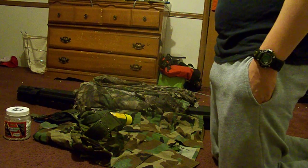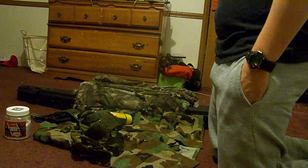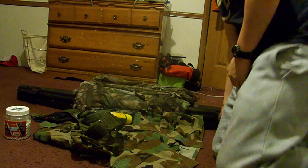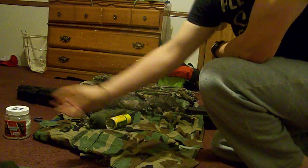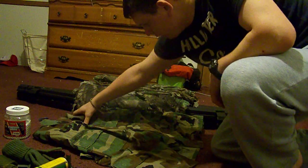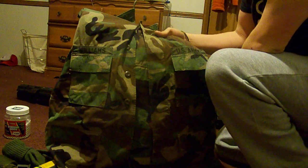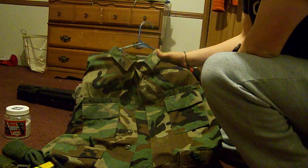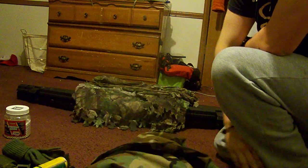Hey there YouTube, this is DeerHunter0996 with my Airsoft Sniper Loadout. I want to start with what I put on first, which would be my standard woodland BDUs. These were my dad's and he doesn't use them anymore so I use them for Airsoft.